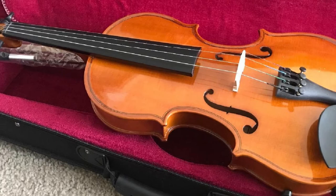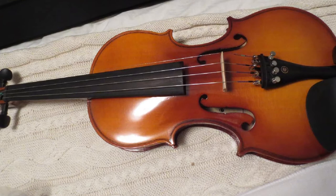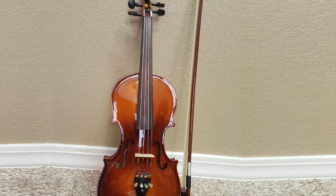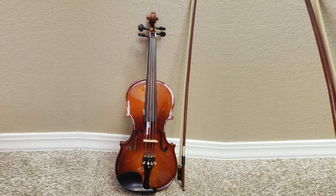Also included are two Brazilwood bows, rosin, an adjustable shoulder rest, an extra bridge, a lesson book, and a Cecilio chromatic tuner with batteries. The hard case is very well-made and has a plush interior. The CVN 300 is available in 1/4, 1/2, 3/4, and full 4/4 sizes, and comes with a one-year warranty against manufacturing defects.